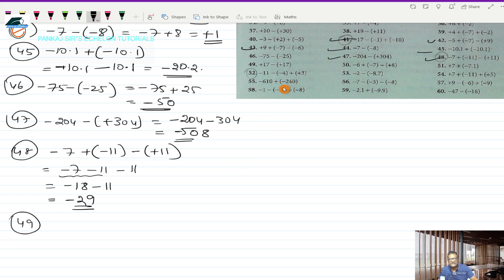Question 49 is plus 17 minus (+17). This works out to plus 17, and minus into plus is minus 17. These are two directed numbers with opposite signs, but both numbers are the same. When numbers are the same and the signs are opposite, the answer of the addition of those two directed numbers is always 0 — it will not have any sign. So the answer for 49 is 0.